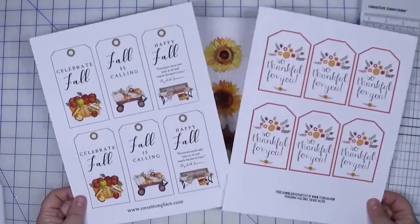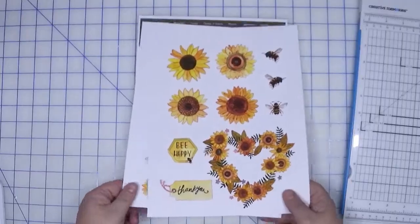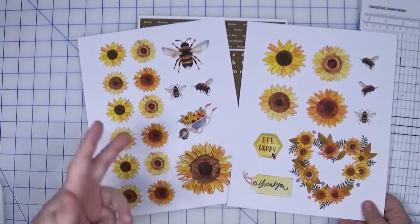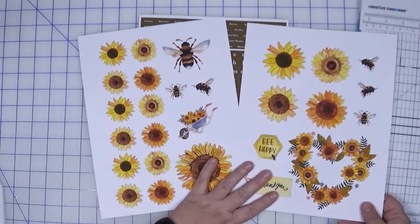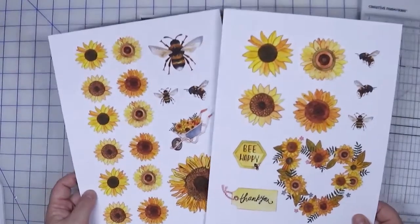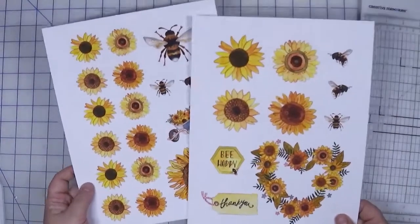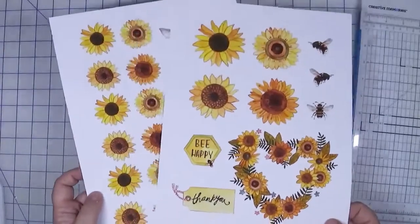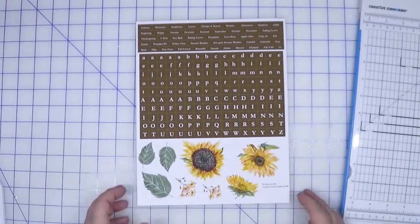I also found a couple of printables that have fall-themed tags, and these are really great embellishments for either the scrapbook layouts or for cards. In addition, there is a sunflower printable — these are only two of the printables offered on this particular website. I printed out template one and template six. They have a variety of sunflowers as well as some bees. These will be used as embellishments for the scrapbook layouts or cards. If you've got stamps that feature flowers, use those instead, or of course do a combination of both.